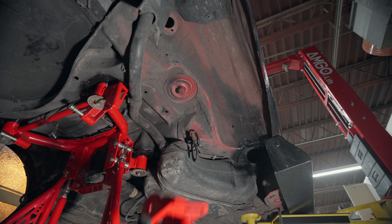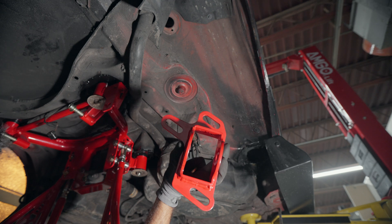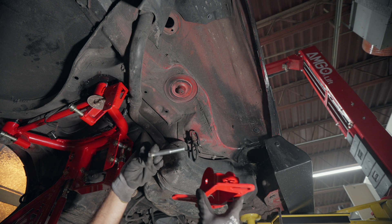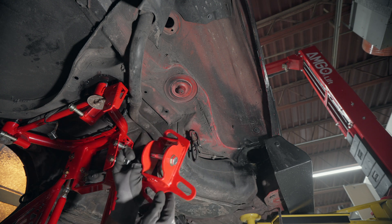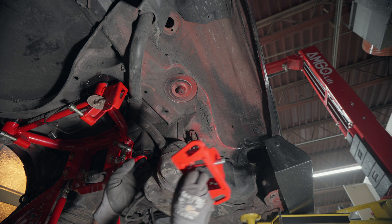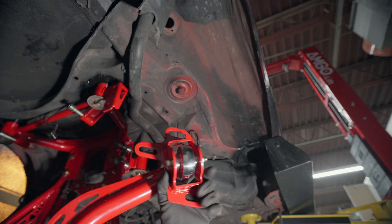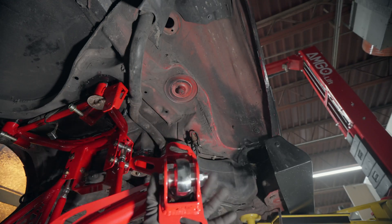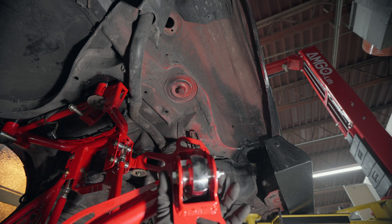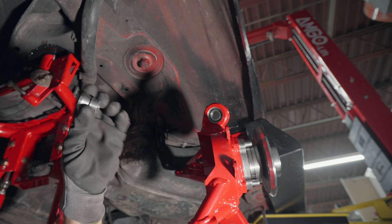Here we're going to be installing the trailing arms. First, install the toe bracket onto the trailing arms. Note the orientation of the toe bracket for the passenger side — use the supplied bolt and washer, noting bolt head orientation and toe bracket orientation to maximize travel on the bracket. Torque the toe bracket to factory spec if running the factory toe bracket, or 20 to 25 foot-pounds if running the apex toe bracket.